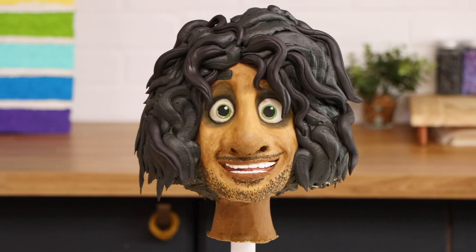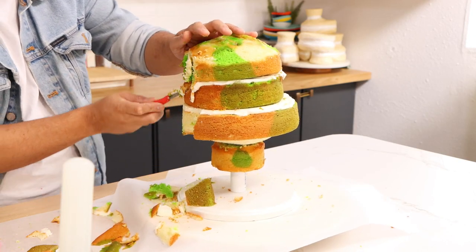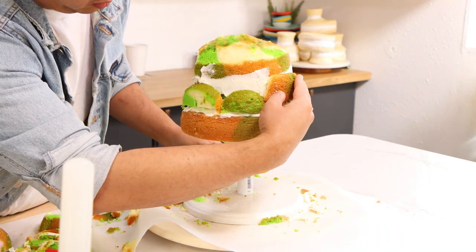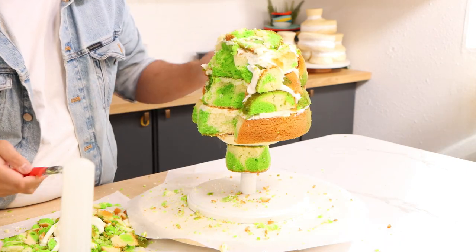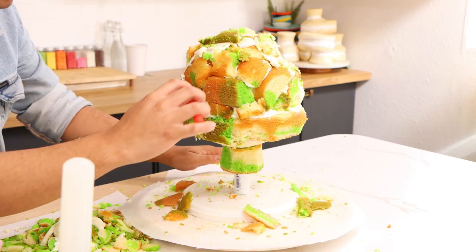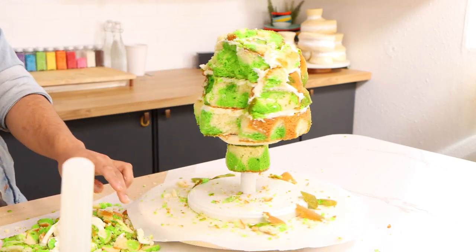I screwed up my Bruno cake — after I finished stacking all my cakes I realized that I needed more cake to create all of his untamed curls. Luckily I had a bunch of cake scraps left over, and after I glued them on with buttercream I had the perfect amount of volume, so crisis averted.